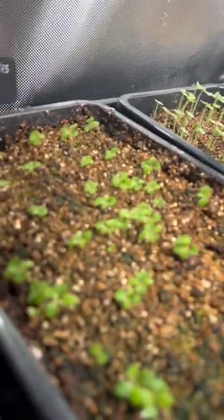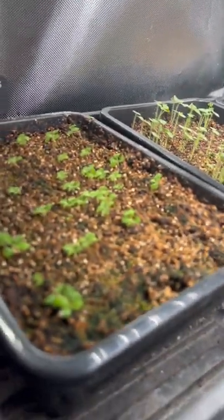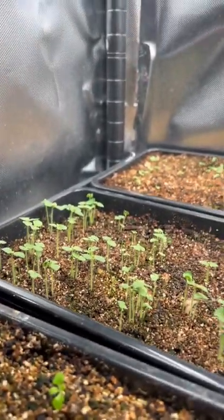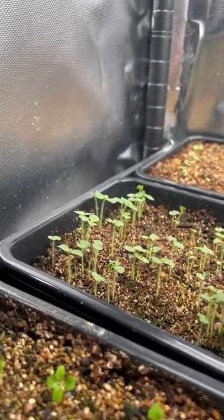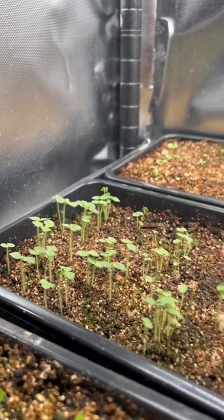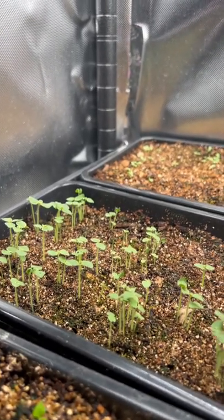Here is the Dalmatian peach foxglove. These are the snapdragons. They're starting to stretch a little bit — I need to move my light down a little. But they're looking healthy and they're all working on getting their first true leaves. And once they get those, then we'll move them out of this pot.